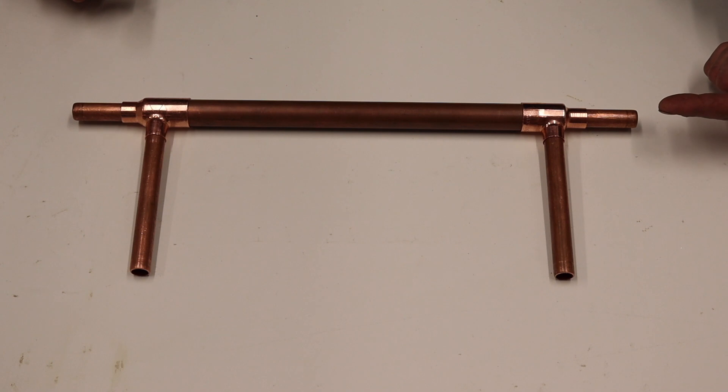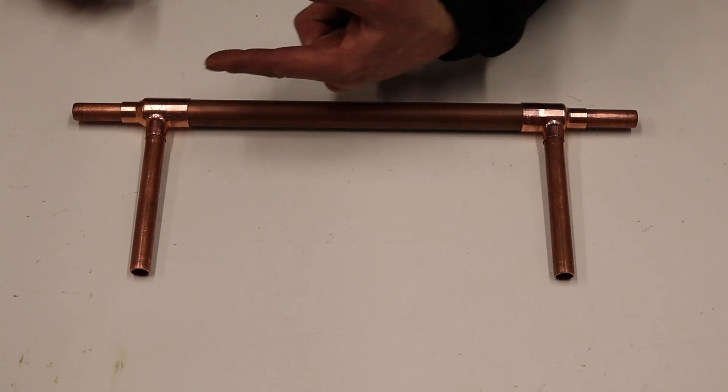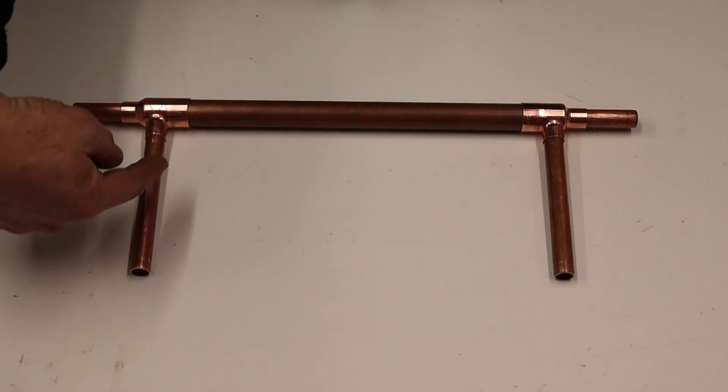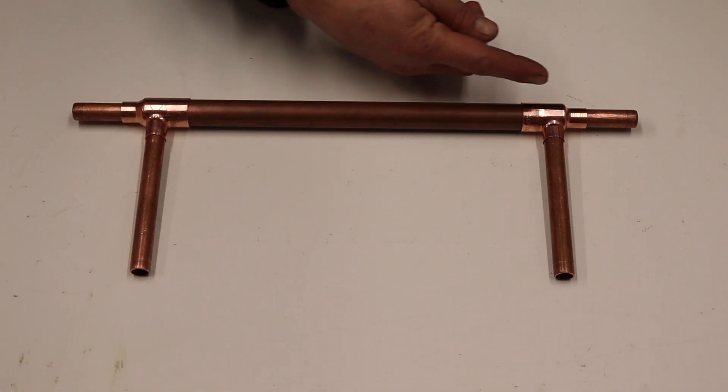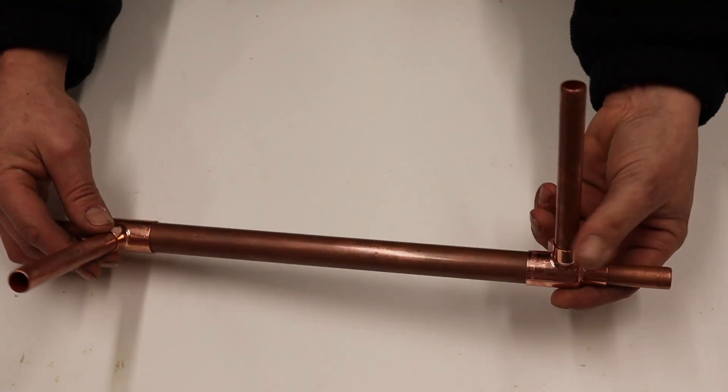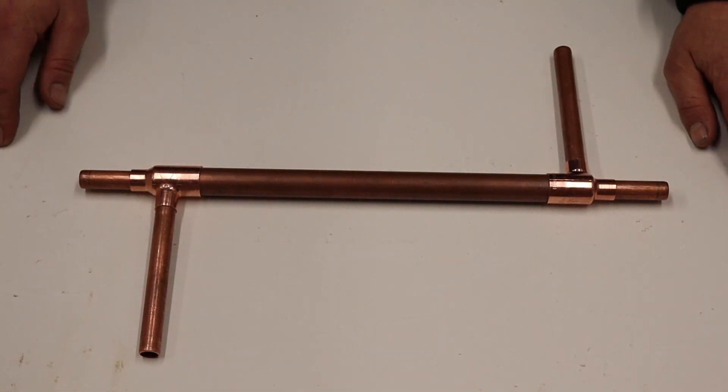So we're going to have hot water going in through this way, cold water coming in through this way, and traveling back out through this way. You could set it up like this.